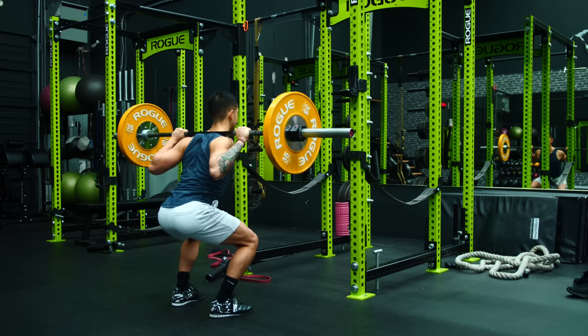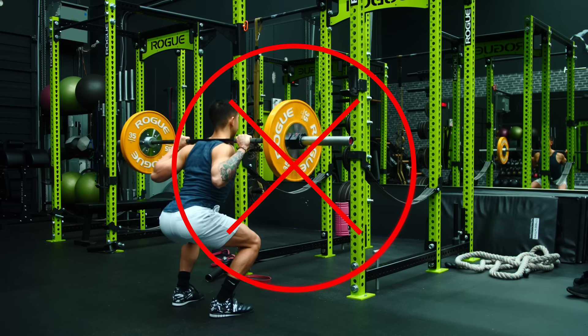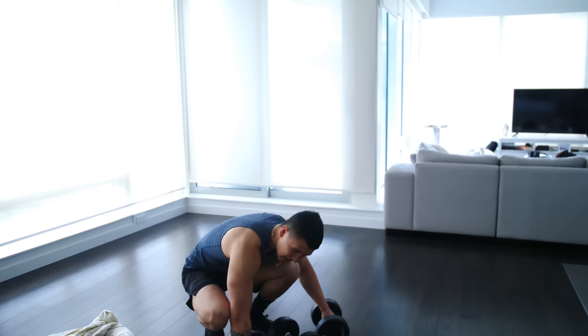I wouldn't typically advise performing your heavy compound movements in the gym this way, as it can get risky and counterproductive. But for home workouts where you're limited to lighter weights and minimal equipment, it's a viable way to increase the difficulty of your sets and the growth you experience as a result.